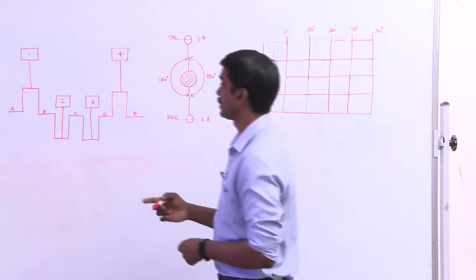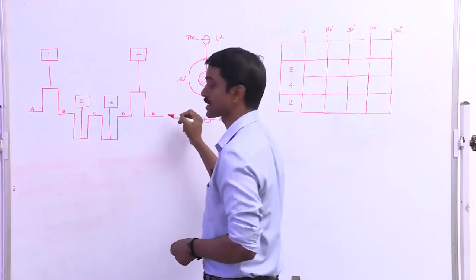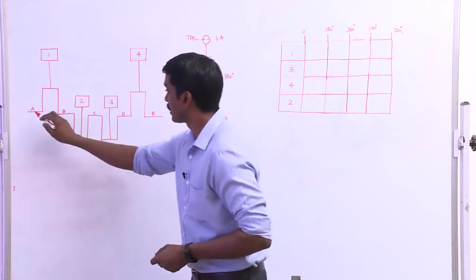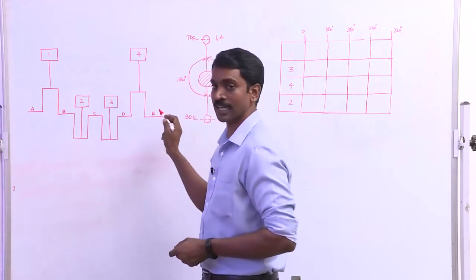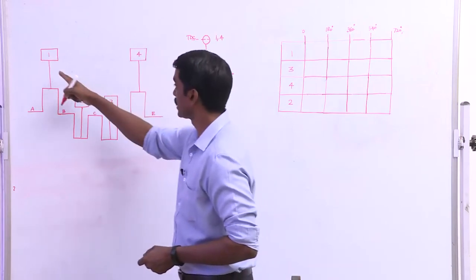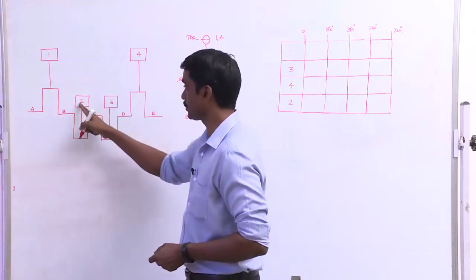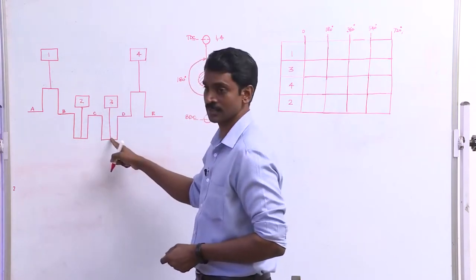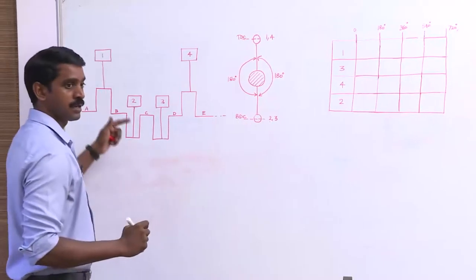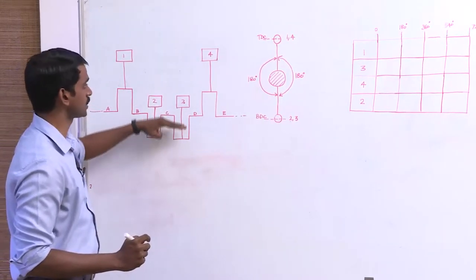Here is a schematic view of a four-cylinder engine. This portion is the crankshaft. The crankshaft has got two journals known as main journal and crankpin journal. Letters A, B, C, D, E are the crankshaft main bearing journals. Numbers 1, 2, 3, 4 are the crankshaft crankpin journals. Piston number 1 and piston number 4 are attached on crankpin journals 1 and 4. Similarly, piston number 2 and piston number 3 are attached on the other crankpin journals. As I rotate the crankshaft, piston 1 and 4 move together, and piston 2 and 3 move together.